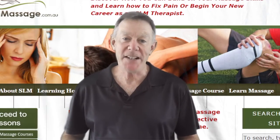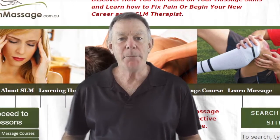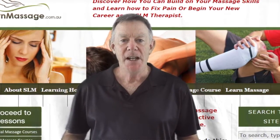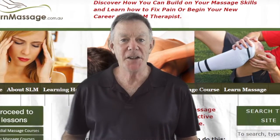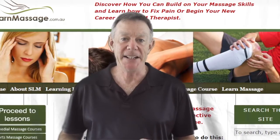Hi, Steve Lockhart here from learnmassage.com.au. The following video is part of my full SLM bodywork professional training program, aimed at helping body workers and massage therapists get better results in their clinic when they're treating pain and injuries.